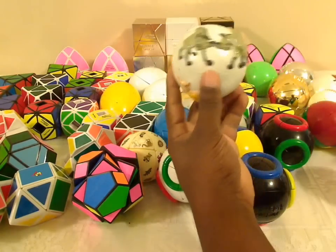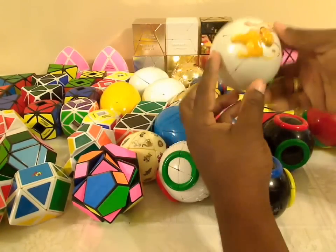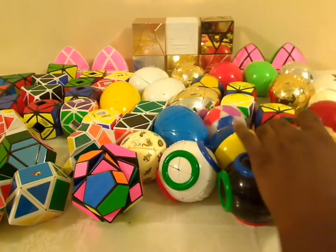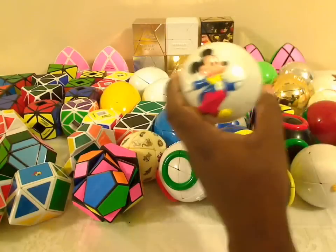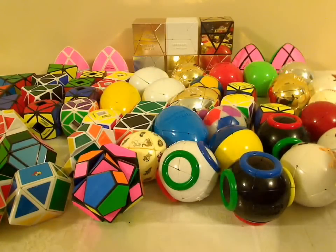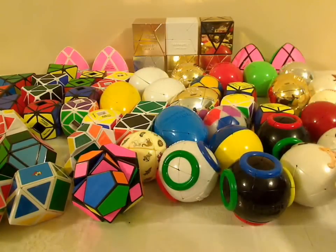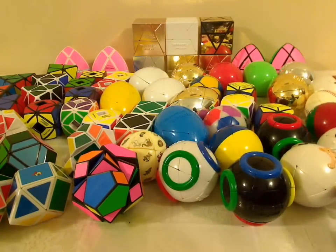There were a bunch of Disney characters that got put on these puzzles as well. This is one of the many from Lion King. They put Mickey on one and some more Lion King ones over here. But it's all essentially the same thing.